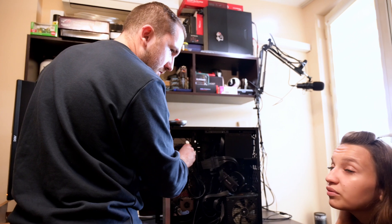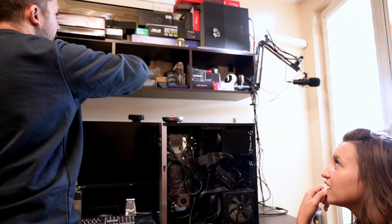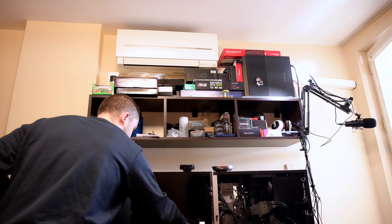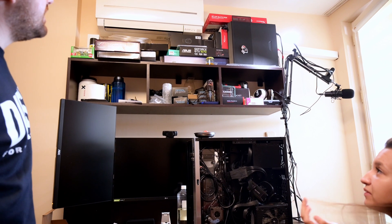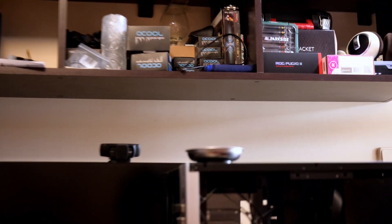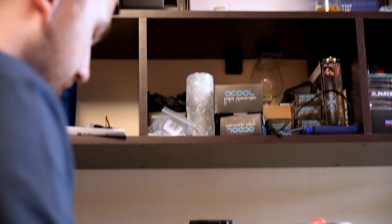I'm on very good terms with them — they know me well, I'm almost friends with them, I'm buying so much stuff from them. Everything here is Alphacool, EK, and more — all from them. You can also buy directly from Alphacool's website, they're very friendly and good guys. Aqua Tuning, Aqua Computer — it's the same thing, they have all the brands there, so it's easier to buy from them.